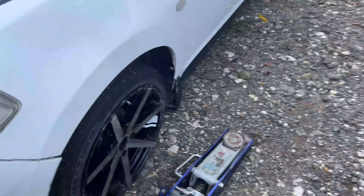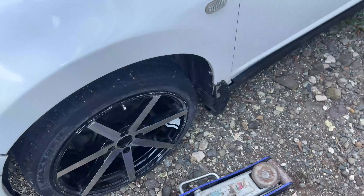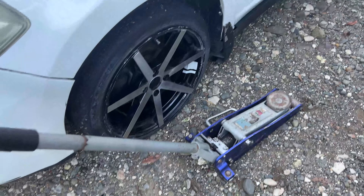If you want to change a tire or anything like that, this jack works great. Thank you for watching — hope you find this video very helpful.